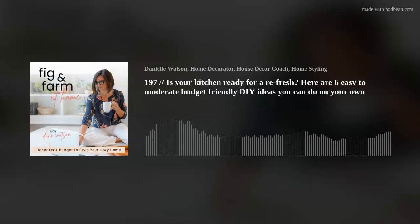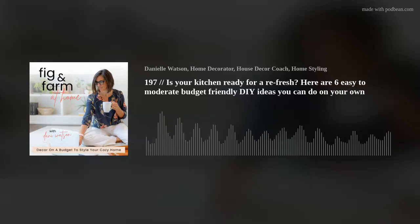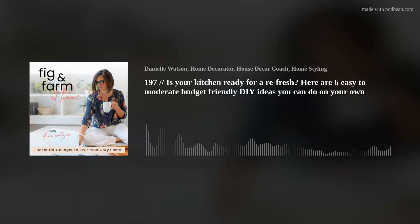Those are always my rules when I do a DIY project — and ask Mr. Fig and Farm, that's my fourth rule. Kyra, I hope that was helpful. If you friends have a question just like Kyra, you know how to reach me. Email me at hello@figandfarmathome.com, pop into my DMs on Instagram, or join the Facebook group at bit.ly/design101group. All right friends, until next time, I'll see you soon.